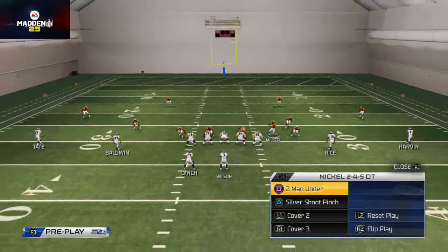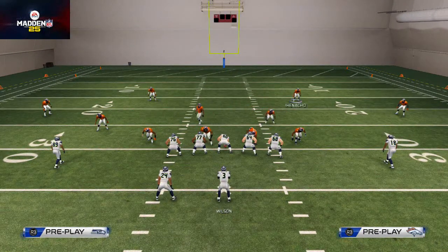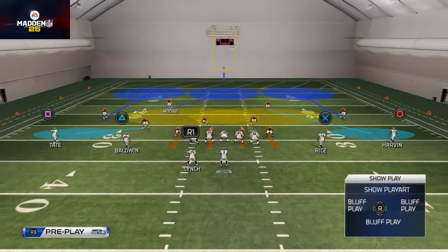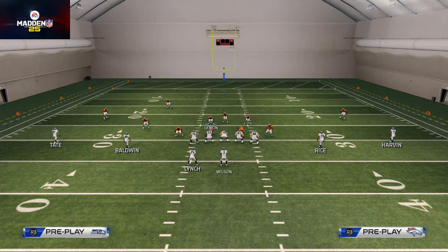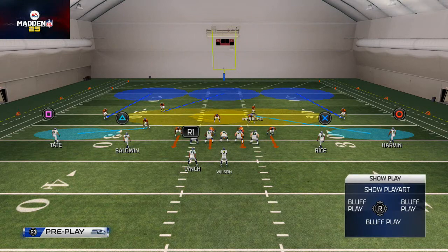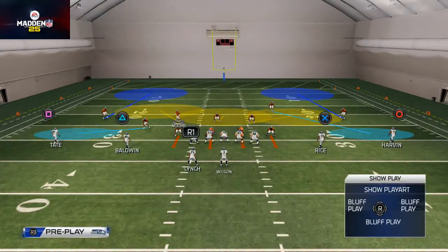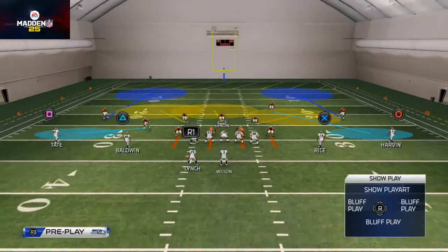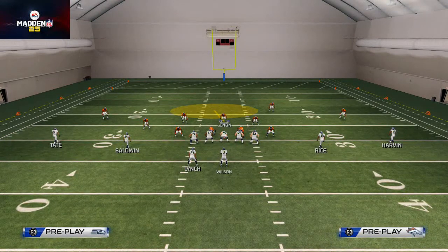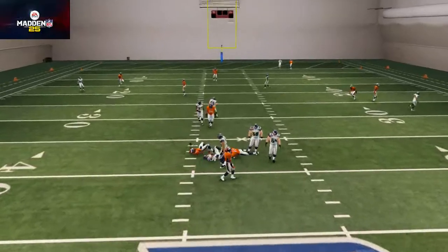It's a base play — it's good against the run, it's good against the pass. It's good against the run because we have guys in the box. Why do I bring this guy in instead of that guy? When I bring this safety down, I already have a guy on the left, whereas with the other safety I get the balance. You see — I've basically created a 4-3 look.